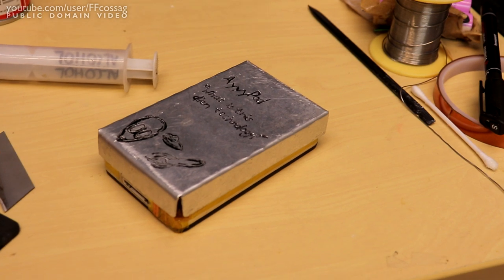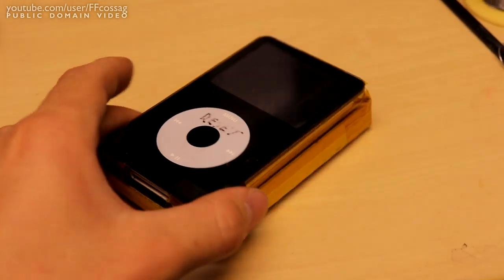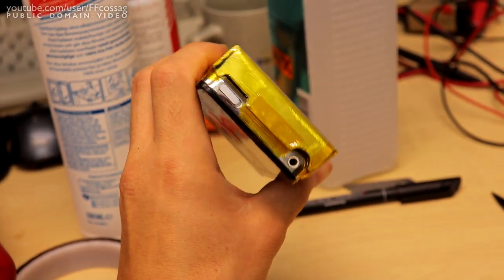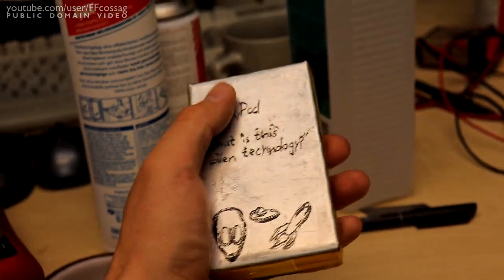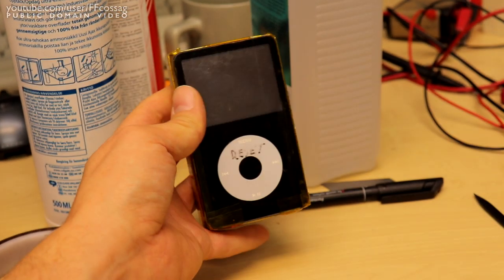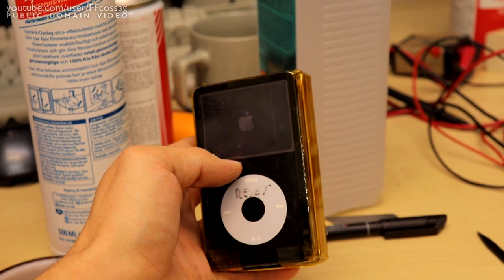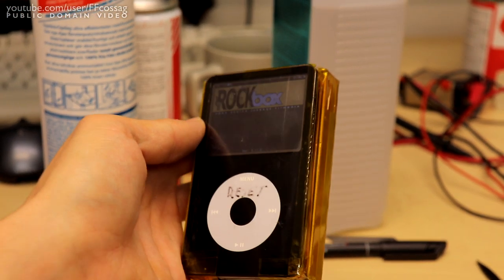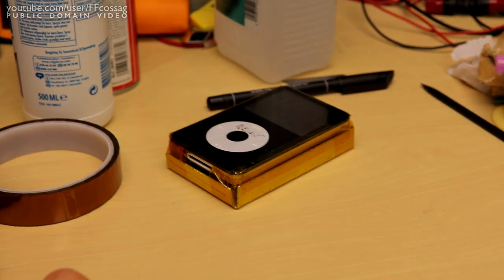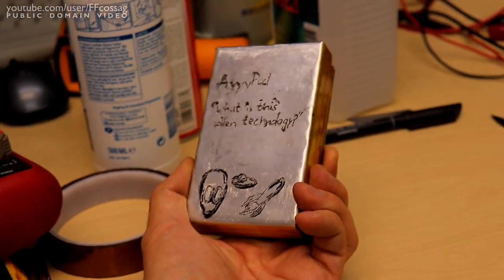Is that not a thing of pure beauty? There we have the finished device. I love the trashy homebrew look of this — this is super good for me, it's an acquired taste, but yeah I love it and it should work. One living 60-gigabyte iPod with a roughly 5-ampere battery and a very rugged exterior. Thank you for watching, cheerio!